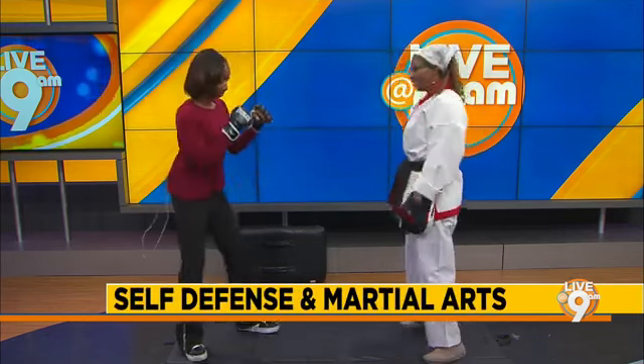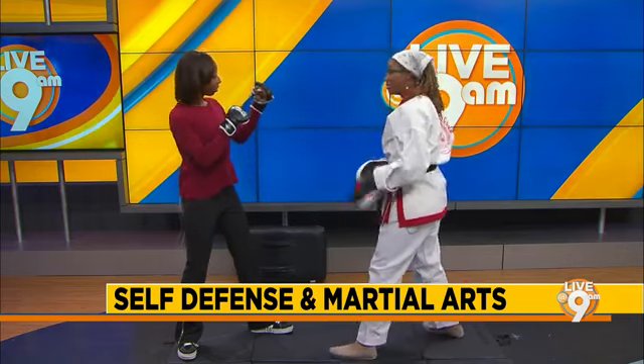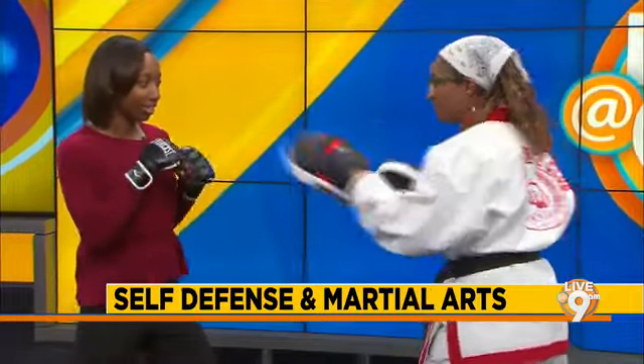Get in the fighting stance. Shoulder width apart, guards up. That's perfect. That's your one — a straight punch. Do it again. One. One. Looks good.